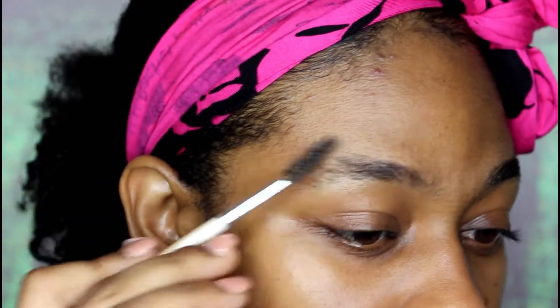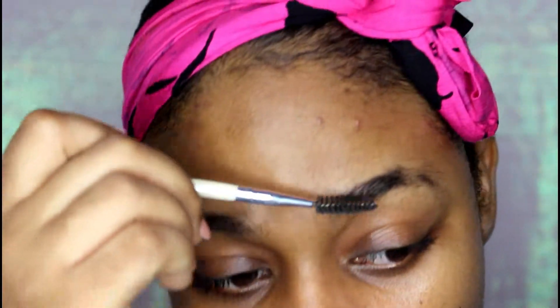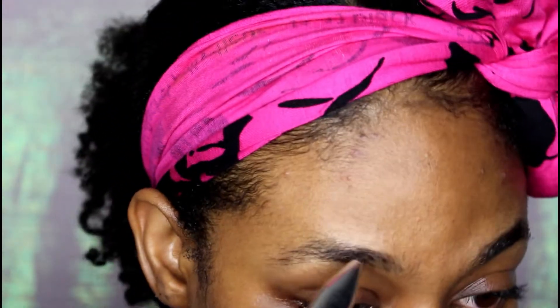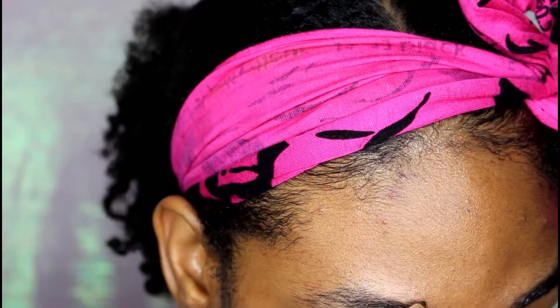I wish I was one of those people who could wax or thread their brows to shape them, but unfortunately I cannot. Anytime I do that, I get the biggest breakout that takes the longest time to heal on my face. For that reason, it has really been a brow struggle for me. So I'm just going to outline my brow.